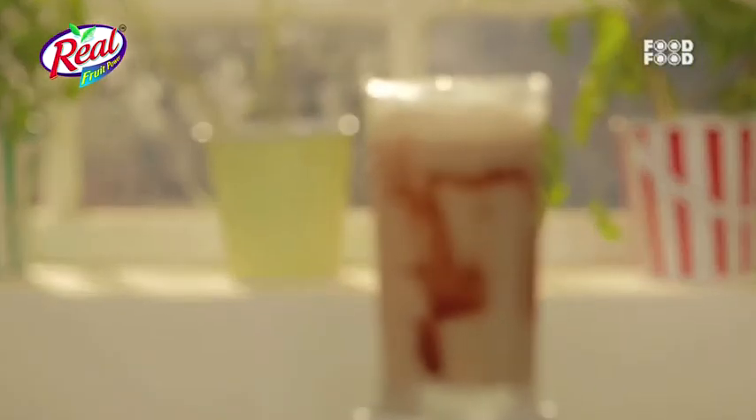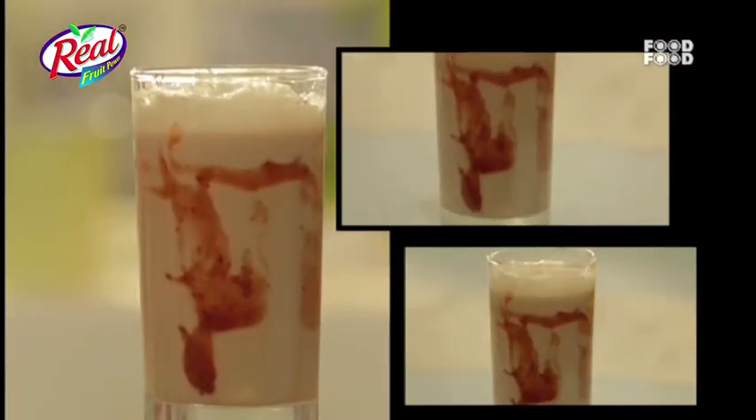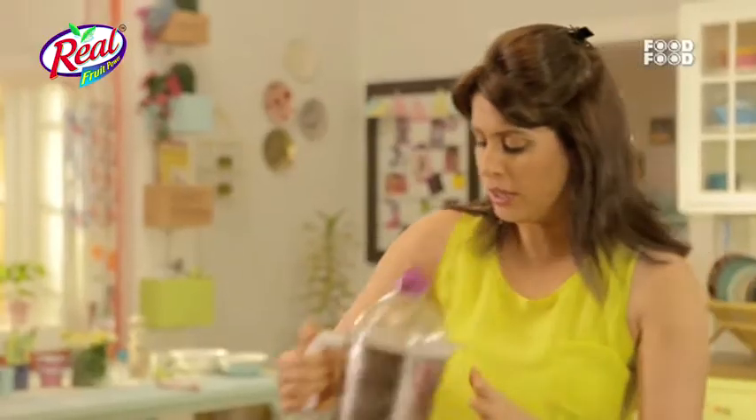Welcome back to Mami Ka Magic. Let's make some Real Berry Blast. Agastya doesn't like berries much, but berries are so healthy.